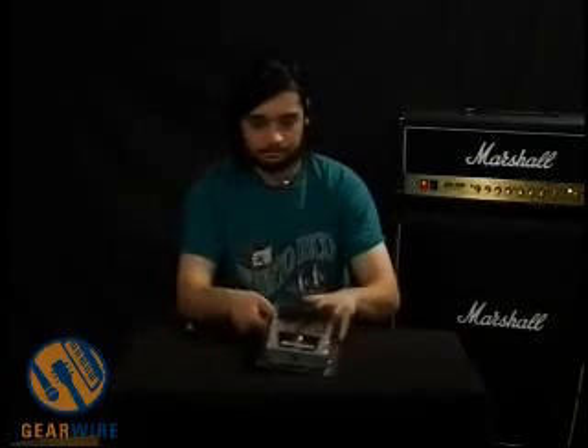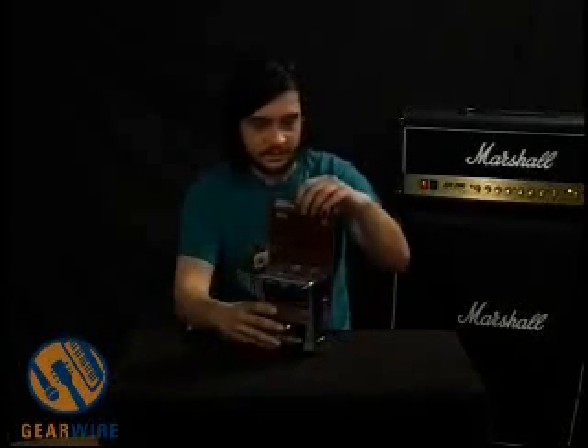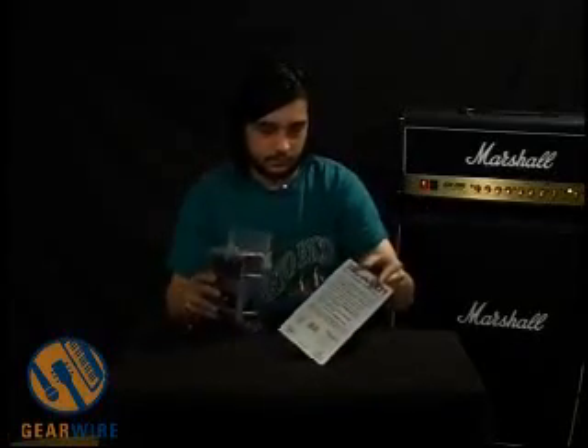Hi, welcome to GearWire.com. We're taking a look at the Behringer VD1 Distortion Sustainer. It's a vintage distortion — pretty new from Behringer. Let's take a look at it. It comes in a plastic case. Instructions are on the back of this removable cardboard panel. Pretty self-explanatory.